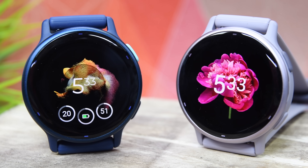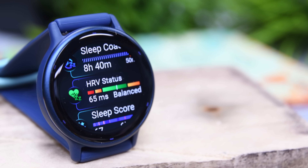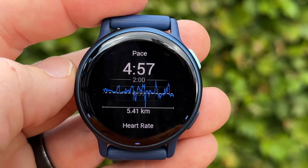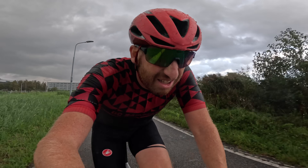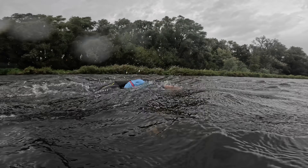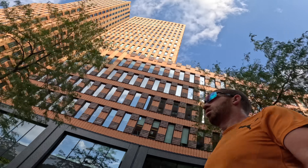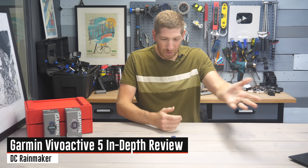This is the new Garmin Vivoactive 5 — a bit of a surprise announcement for a model that hasn't seen an update in over four years. But here it is, not only with a new display but an absolute boatload of new features. Both myself and my wife have been putting these watches through their paces over the last few weeks, including multi-hour rides, runs, swims, and plenty more. In this video, I'm going to take you through all those new features and tell you what works well and what needs a little bit of love.